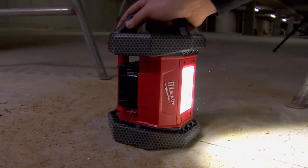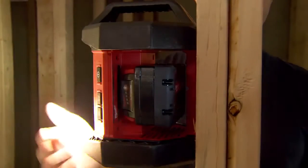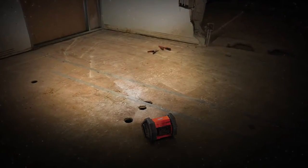You could drop it and it's going to bounce back. You're going to be able to set it right back up on its side and start working away. It's not reliant on halogen bulbs, which are notorious for breaking.